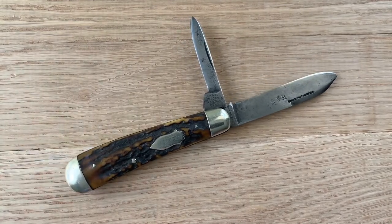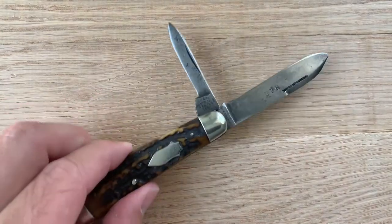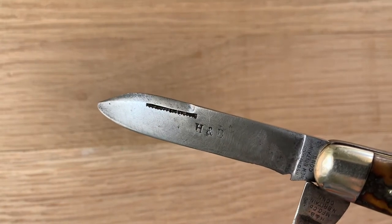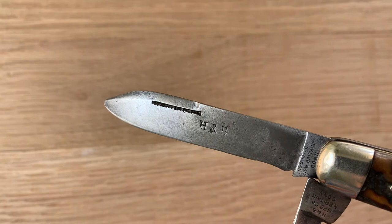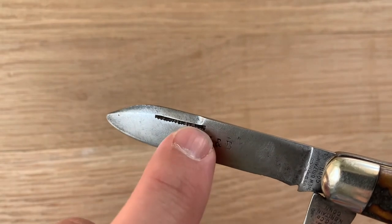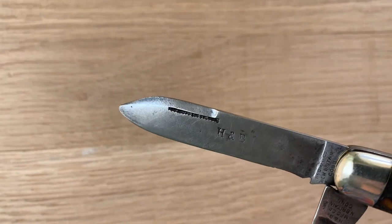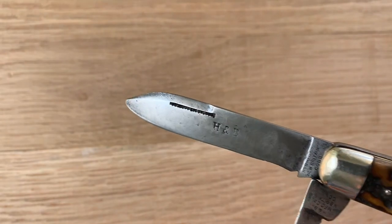This knife measures three and three quarters inches closed, and it has a spear point blade. You can see it has what's called a match striker pull, where it's not just straight across, but rather it has these kind of ridges in there, and that was supposed to create enough friction to light a match if you were to strike one across there. So that's kind of cool.